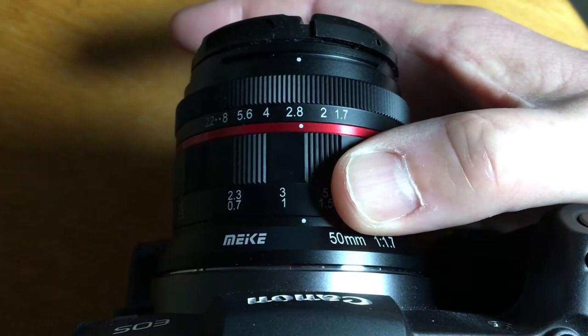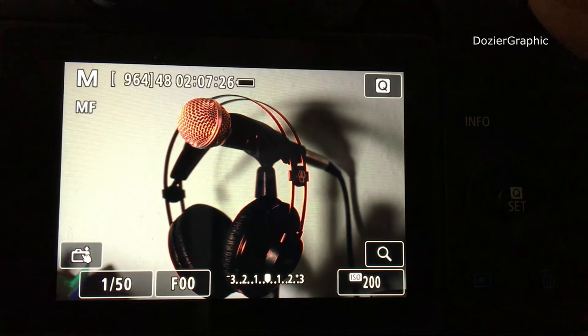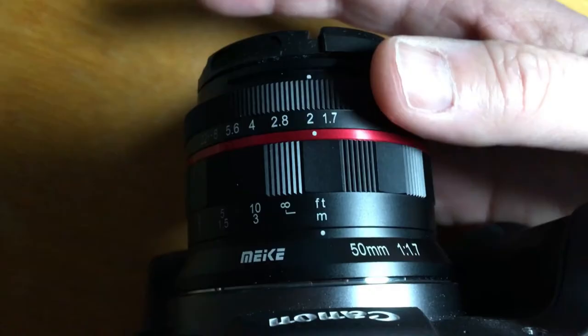As you turn the focus wheel, the red highlighting moves in and out of focus, making it very easy to see what is actually in focus without having to pixel peep. Then adjust your aperture as needed.